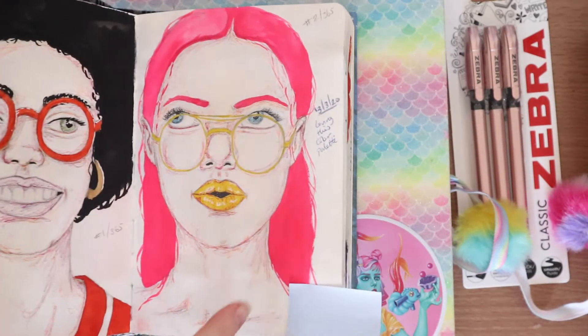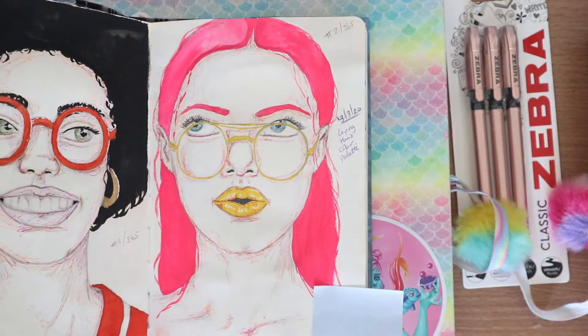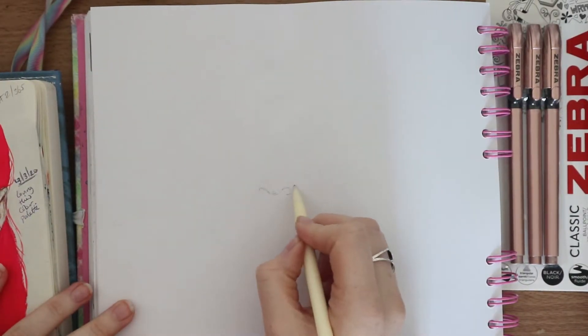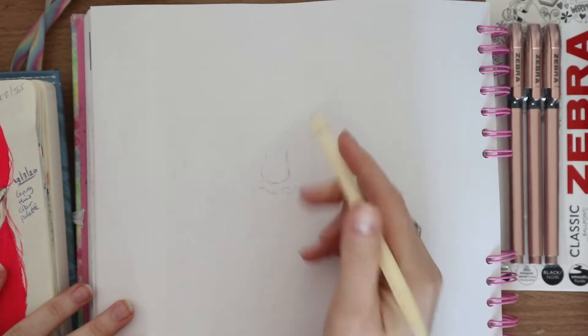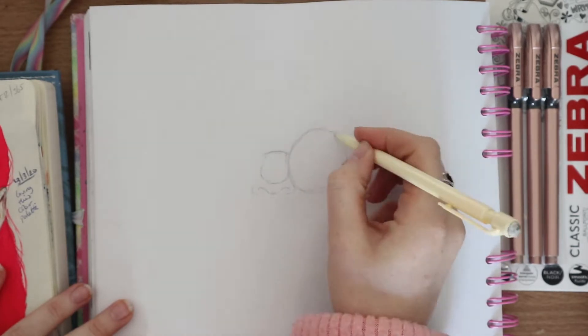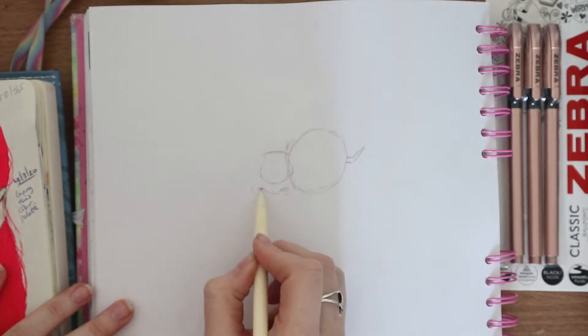I'm going to be showing you a semi-realistic way to draw portraits and I hope you enjoy it. To start off, I wanted to redraw a portrait I've been doing for my portrait everyday challenge. I decided to go with one I did two weeks ago, just to see the progress I've made, and also because it's a front-facing portrait — quite a good one to start off with. A quick disclaimer: I don't claim to be the best at drawing portraits.